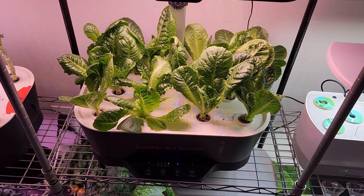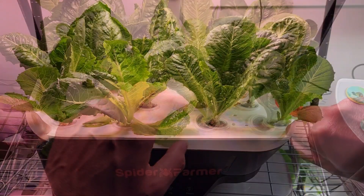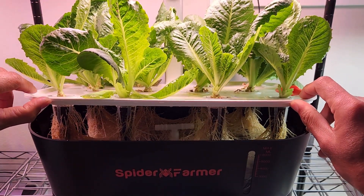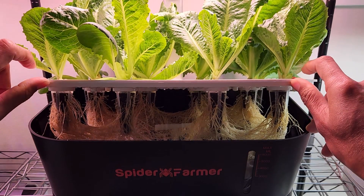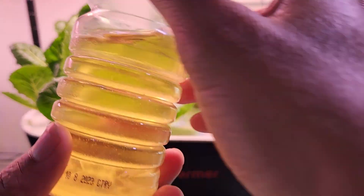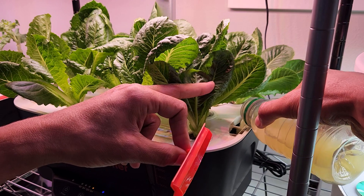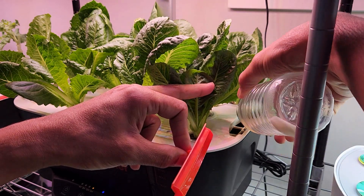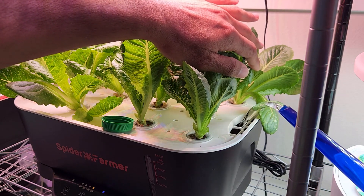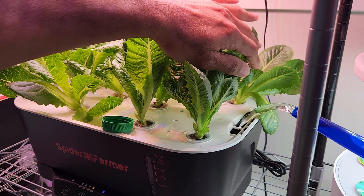Day 35. I have been harvesting lettuce pretty much every day and it is coming back very nicely. I see the water level is down below 2 liters, so I am going to refill today. I will add 2 liters of water, so I prepared a nutrient solution with 2 teaspoons of dry nutrients — first adding the nutrients, then adding the water. As I mentioned earlier, I have been using 1 teaspoon of MaxiGro nutrients for every 1 liter of water.